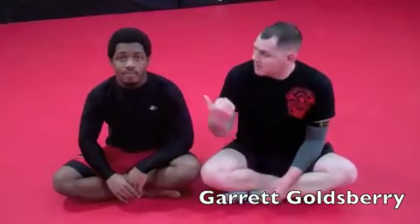Hey guys, I'm Garrett Goldsberry from North Jersey Mixed Martial Arts, Lafayette, New Jersey. Assistant Instructor Tyler Moore, and we're going to go over finishing a triangle.